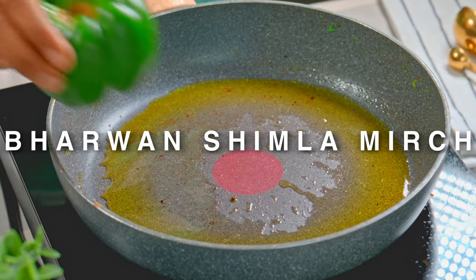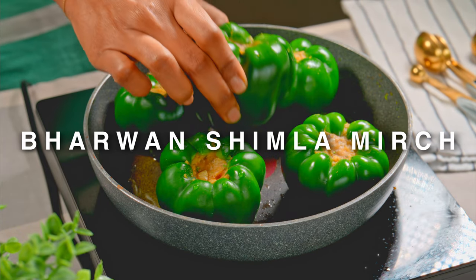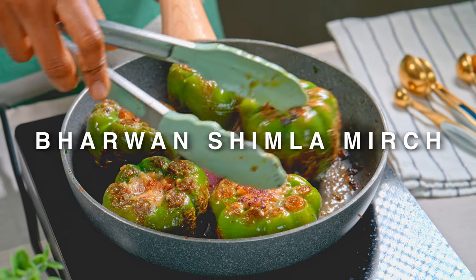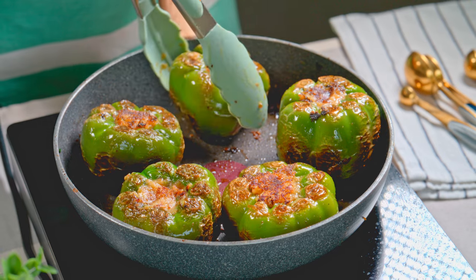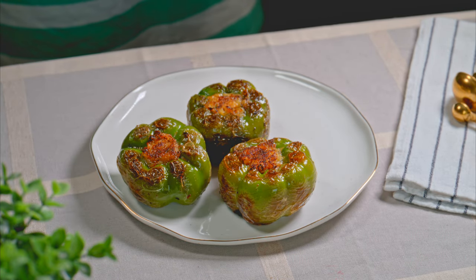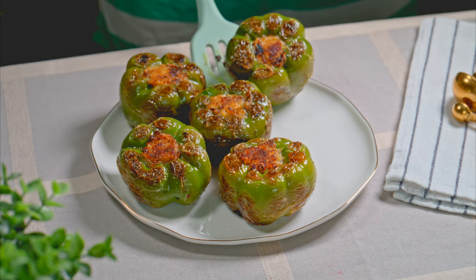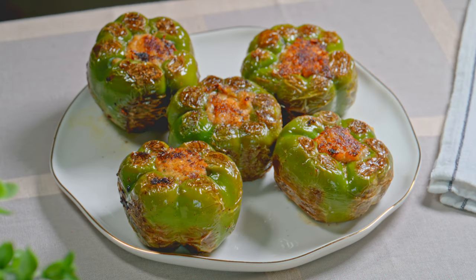Hi guys, welcome back to Sapna Cooks. I hope you guys are doing well, so am I. Today I am making this delicious and special Bharwa Shimla Mirch. It is special because capsicum is definitely in my weekly grocery most of the time, but I usually consume it with salted paneer or chicken. Today I decided to make something special — this Bharwa Shimla Mirch. Come, let me show you how I cook this.